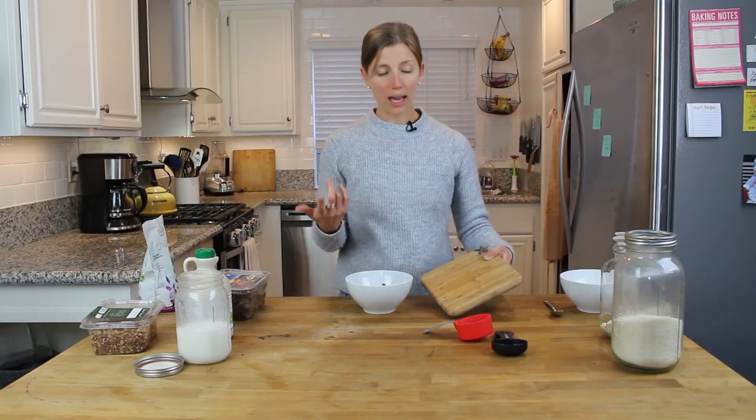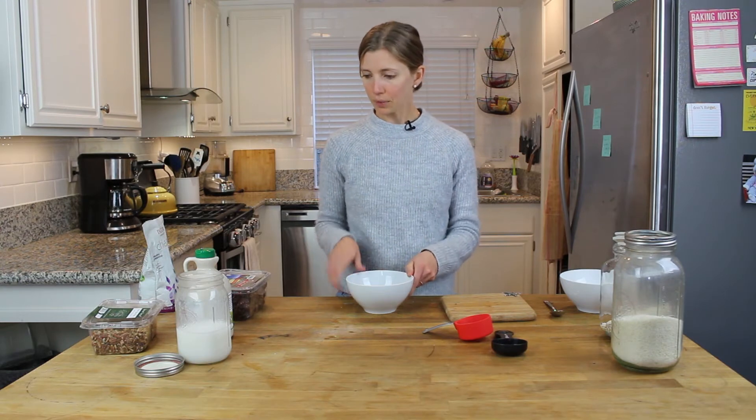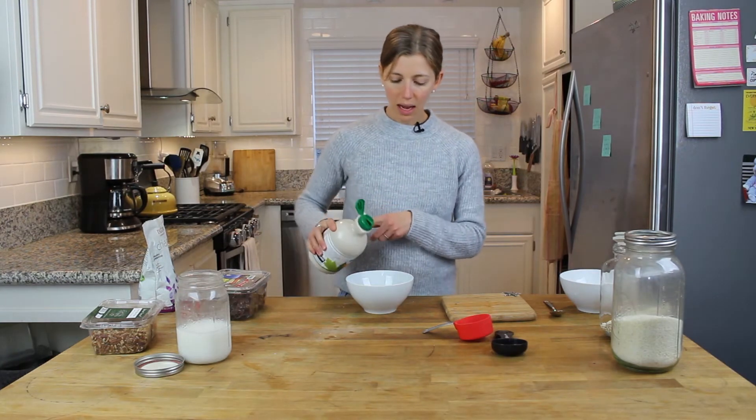Then I'm going to add one chopped date. If you don't like dates you can add raisins, dried wild blueberries, or some other kind of dried fruit.